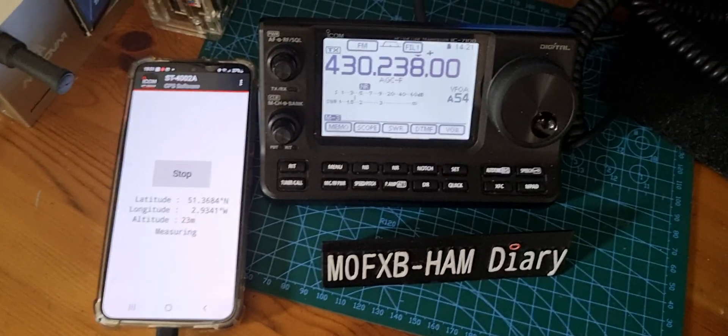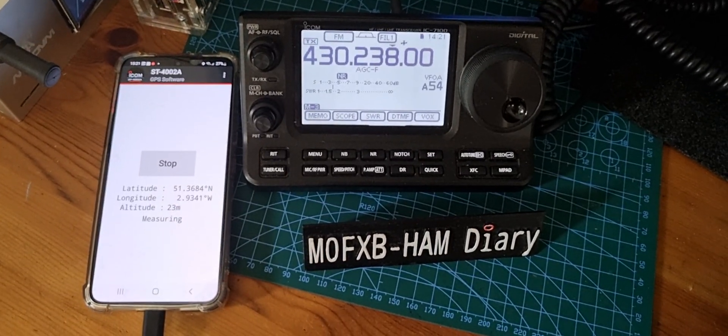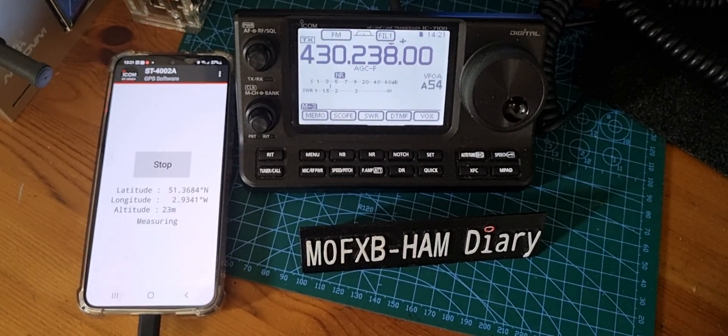So when it's working, it's actually really cool. On newer radios you can do this — I'm pretty sure you can do it via Bluetooth, but I'm not sure.